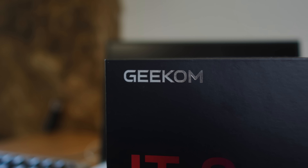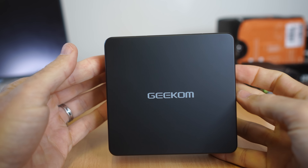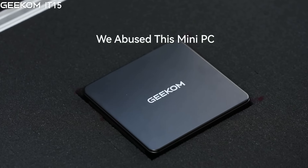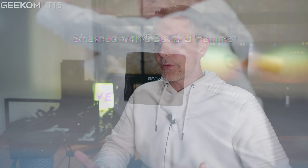Here we've got a mini PC that I just asked my wife to run over with our car. When this PC company, Geekum, reached out to me — they mainly focus on mini PCs — I said to myself, let's check out what this company's about. They had an advert where their mini PC was getting run over by a car, so I decided to get the unit in, and if it survives being run over with a car, then we've got ourselves a video.